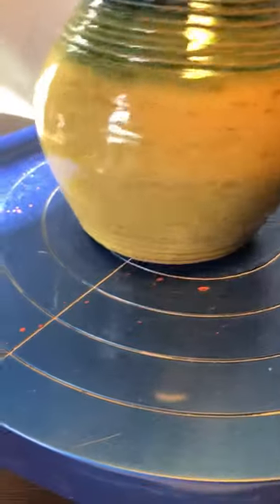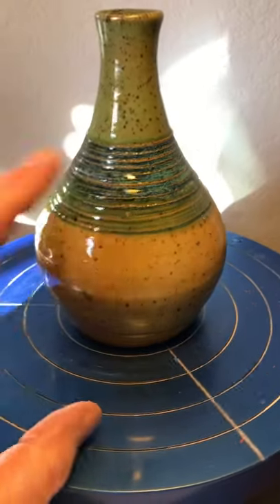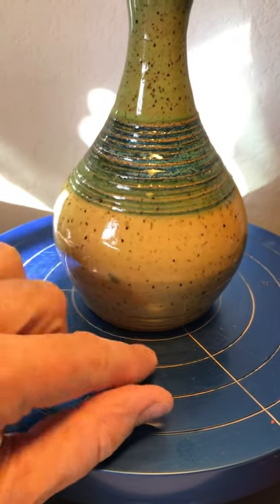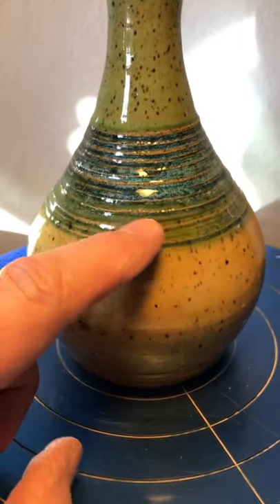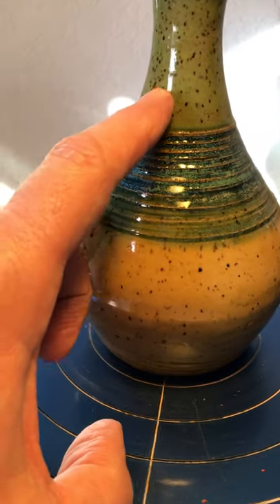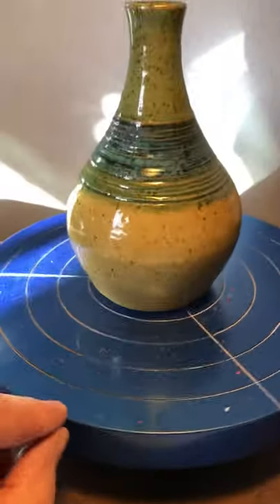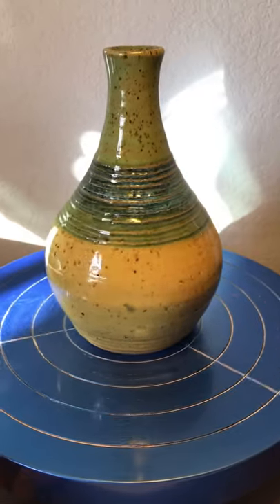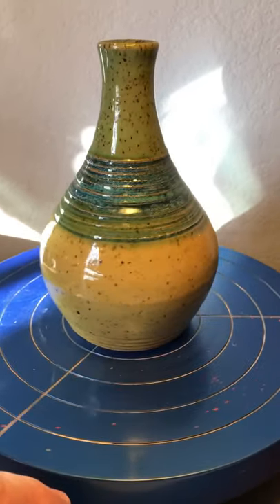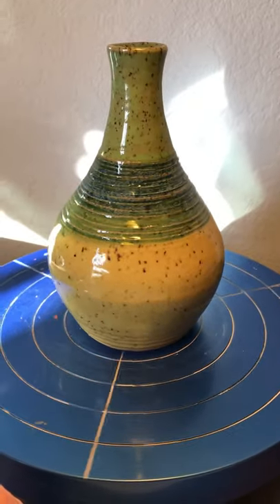Here's that little vase we covered — wasabi at the top coming down partway, marigold up halfway from the bottom, and then all of it covered with seaweed. This is what I kind of expected from the other one — the way seaweed over wasabi tends to give you this breaking blue. It's a pretty little pot with an almost retro bohemian look to it. Nice little vase, nice colors.